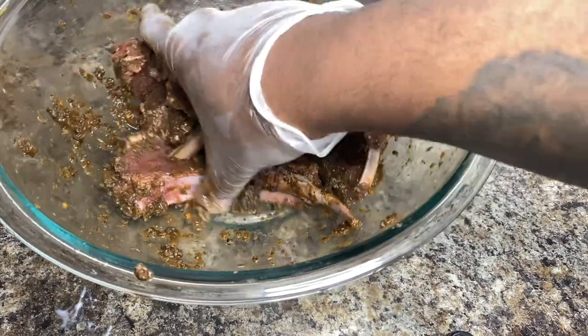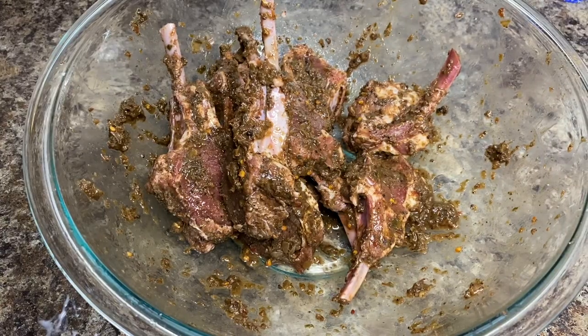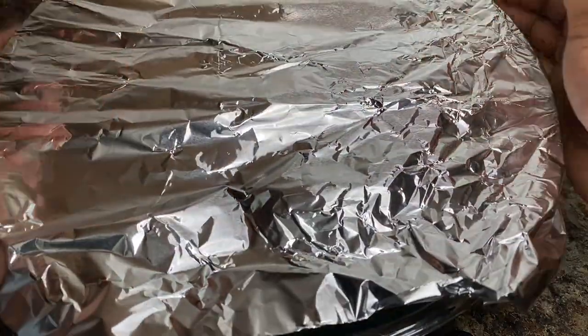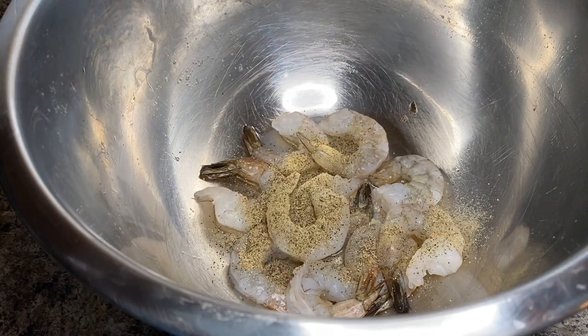Next you want to put a nice piece of foil over your bowl — or whatever container your seasoning is in — and close it up. Let that marinade for about three hours. About two hours in, you want to start your pasta so you can have the pasta and lamb ready at the same time.